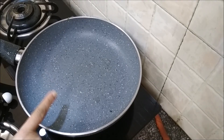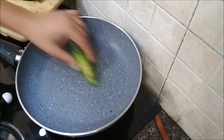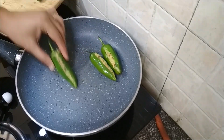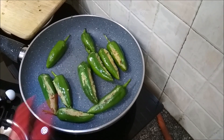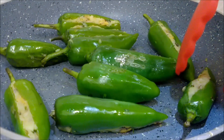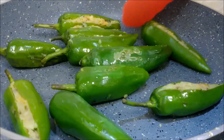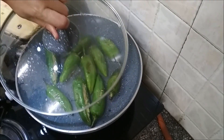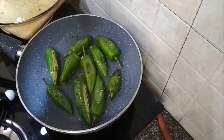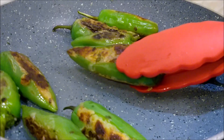They are all done. Use the same pan in which you made the filling. Once that's hot enough, place the peppers. We need to char these till they get blisters. Just keep turning them from time to time to char them evenly. Cover with a lid for a minute or two. Checking after a minute, drizzle some oil. They look done — let's get these out.